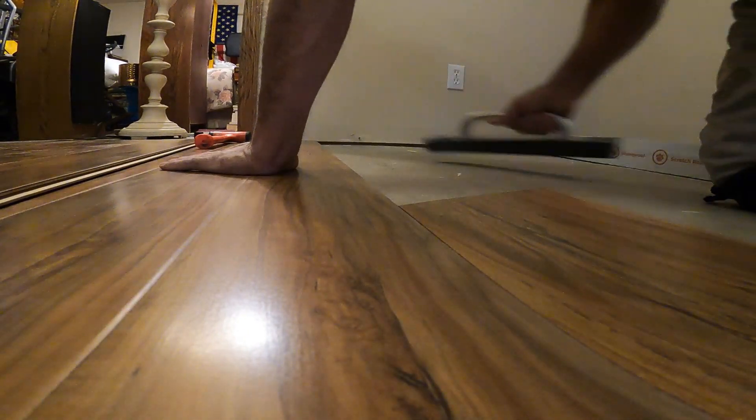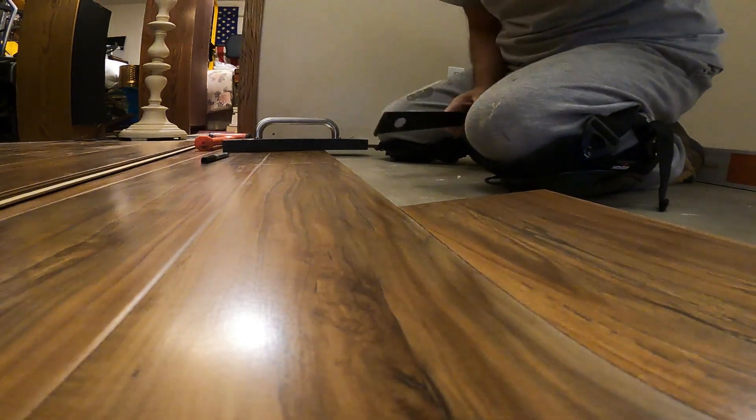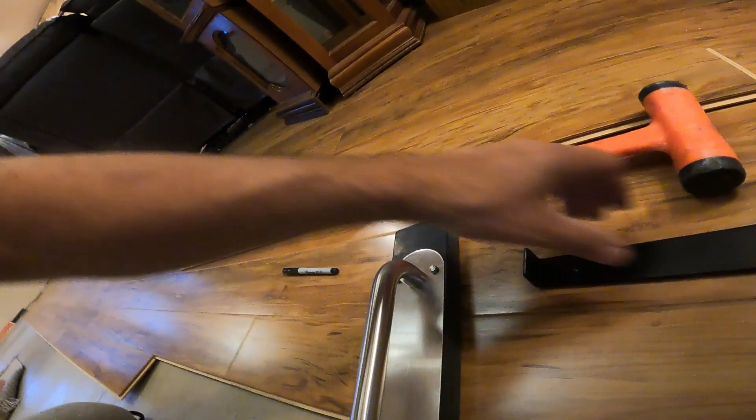Working on the end of this row — a couple of things you're going to want to get, and trust me, you do not want to put in this flooring or any flooring without them. Number one — one of these pull bars. These are really handy for going in at the wall end, and you can hit it with the hammer to shove the board over.